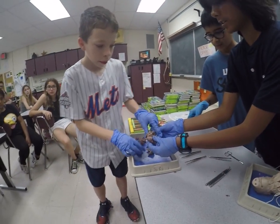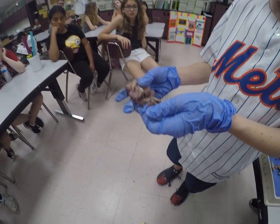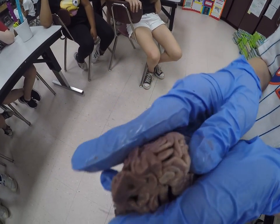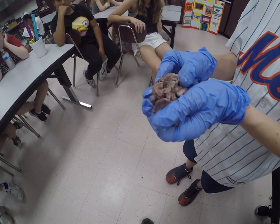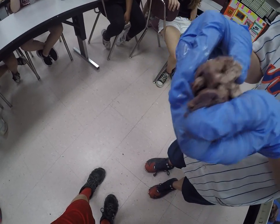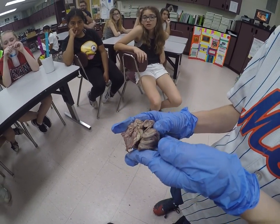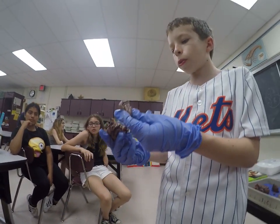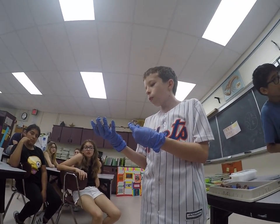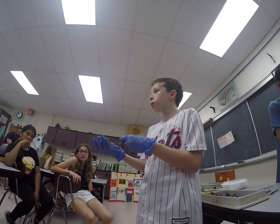Here we have some of the digestive tract and the intestines. Do you guys see this part that's a much smaller tube? Guess what type of intestine this is — small or large? This is actually the small intestine. This is the large intestine, although the tubes are smaller. It's only called small and large because if you unravel it, the large intestine with the smaller tubes is actually larger in total length.